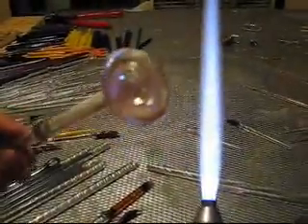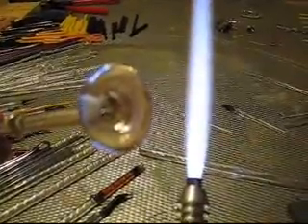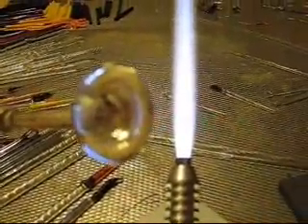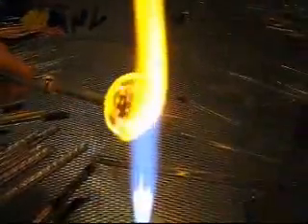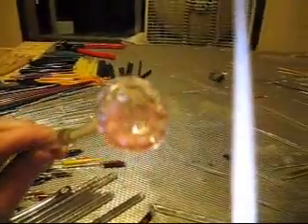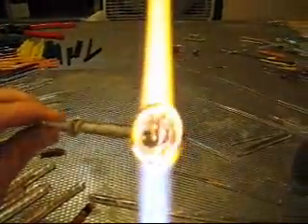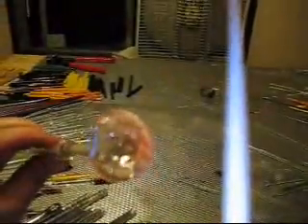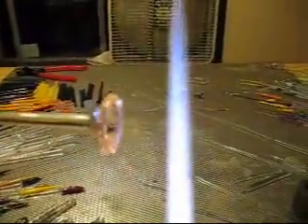We're going to super heat the face and start poking our indentations for the bubbles. Hopefully you can see these — they're just a series of little bubbles, making indentations with the scratch-all and then capping it with a little piece of clear. We're going to work this all in and maria it back out flat.